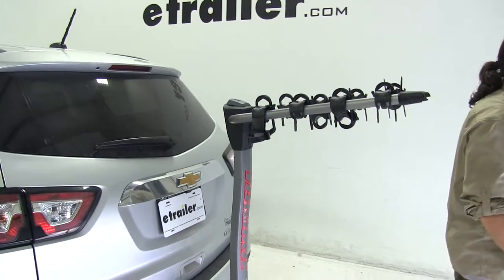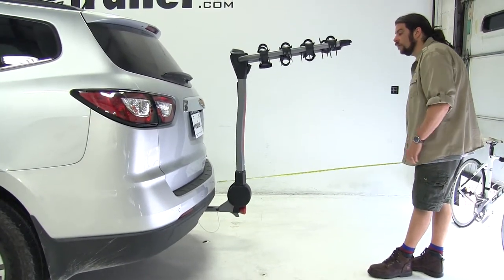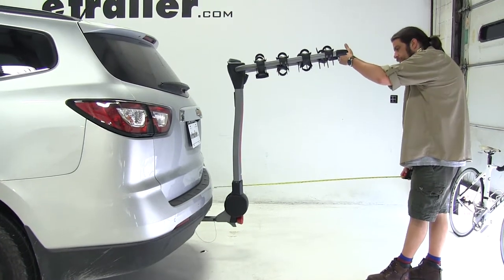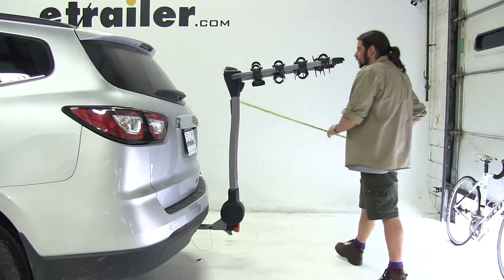With the bike rack in this position, I'd like to give you a couple quick measurements. Measuring from the edge of the bumper to our outermost point, which is going to be our arm here, we've added about 39 and a half inches to the rear of the vehicle.